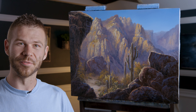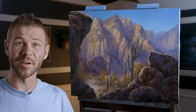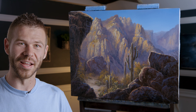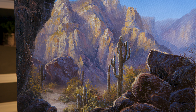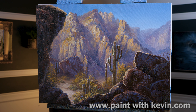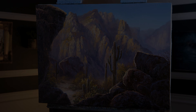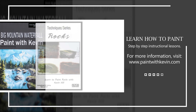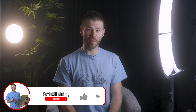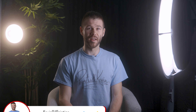That wraps up our desert painting for today. I enjoyed doing something just a little bit different, and hopefully you enjoyed seeing it too. Don't forget to check out our website, DVDs, and brush line. Thanks for watching. Remember to subscribe if you're not already, and click the like button — that helps me out a lot. Watch a couple more videos and stay inspired.